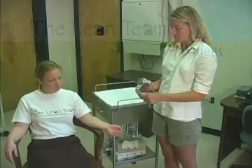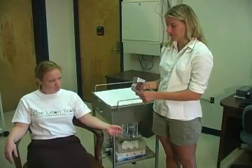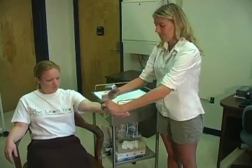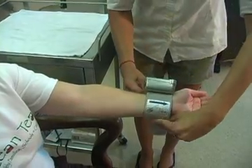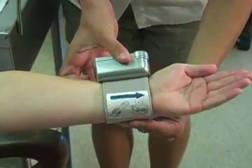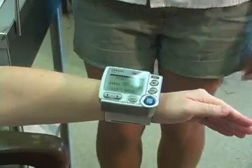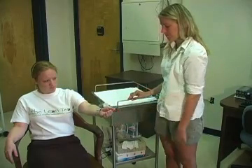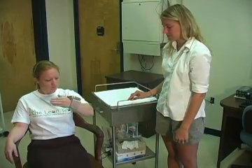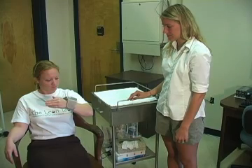To place the cuff, ask the student to extend their left arm with palm facing up. Align the arrow on the cuff toward the palm. Fasten the cuff and turn on the monitor — you will hear a beeping sound. Instruct the student to bend their elbow and move their arm towards their shoulder.